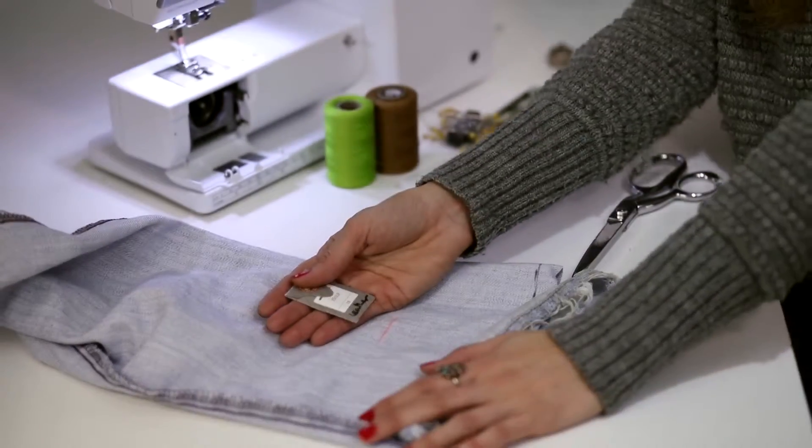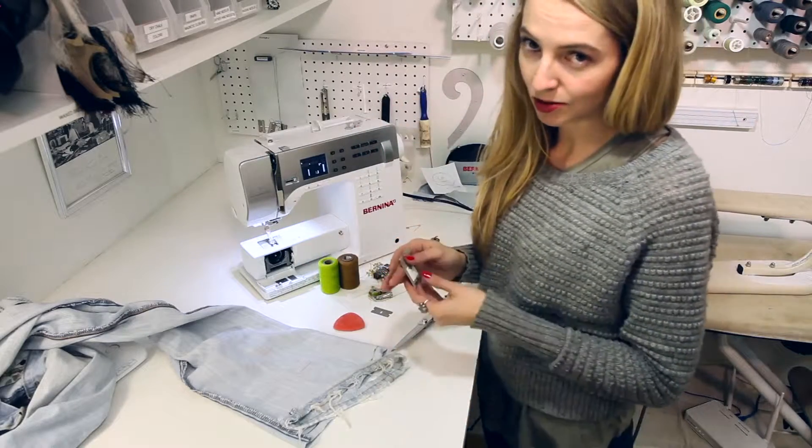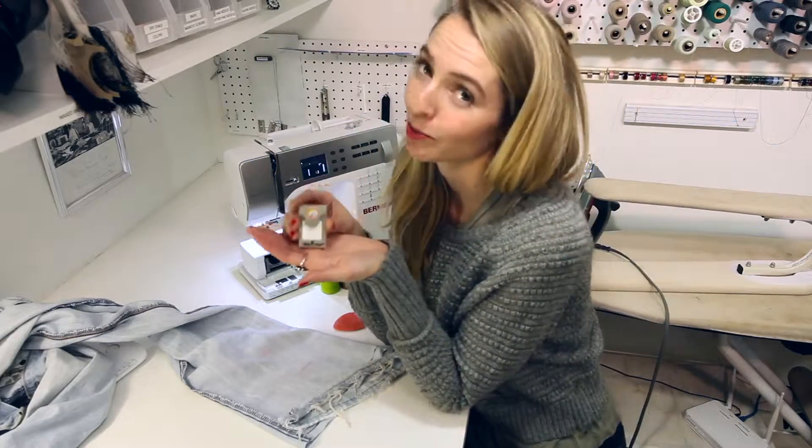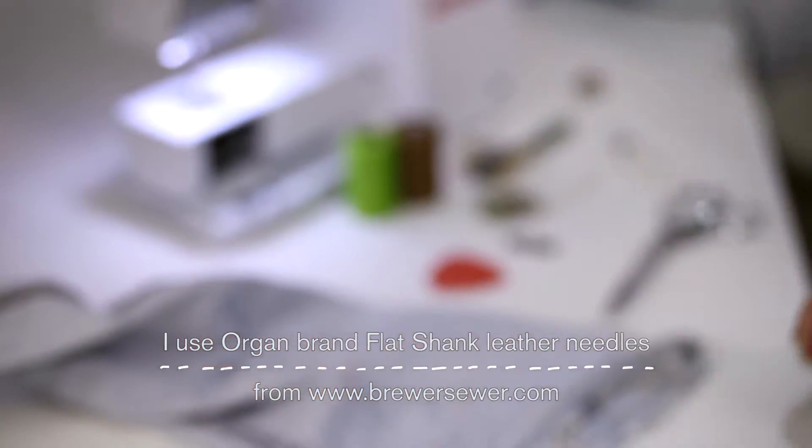We are now ready to sew. Don't be afraid of sewing on denim — your Bernina can handle it. You just need a denim needle, or I prefer leather needles. I like to use Oregon brand leather needles from brewersewing.com.